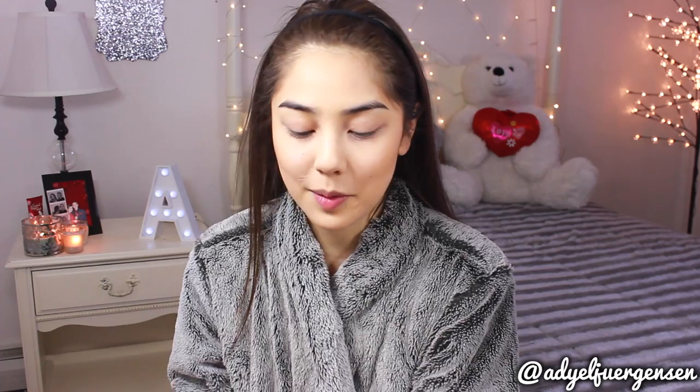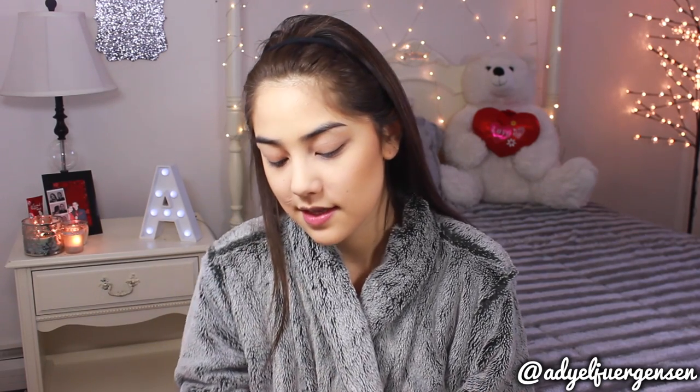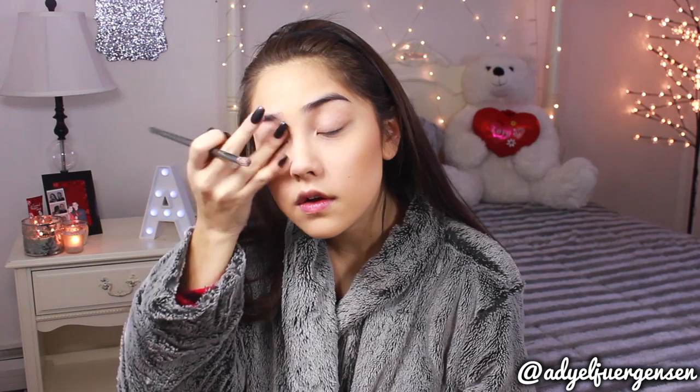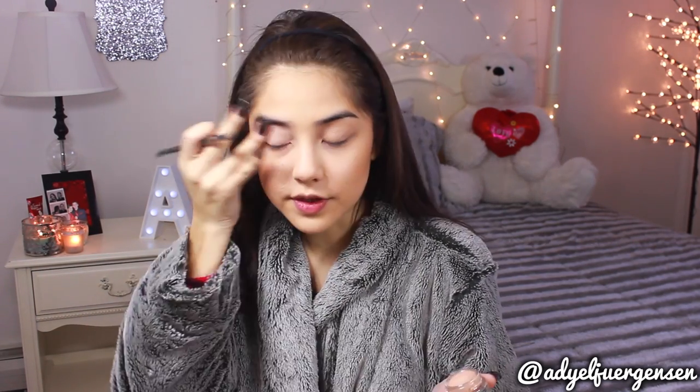I'm probably most excited for this part. This is the Smashbox Double Exposure Palette. I'm not sure what kind of look I want to create, but I know that I love this palette. Look at the packaging! The biggest thing about this palette is that when you wet the shadows, they turn into a completely different finish or color. There are 14 shadows originally, but they say you can turn it into 28 different shadows, which is so cool. I definitely want to do some winged liner and falsies. To make sure these shadows pop as much as possible, I'm going to apply MAC's Painterly Paint Pot all over my eyelid to create an even base — this will prime the eyes and ensure the colors are at their full capacity.